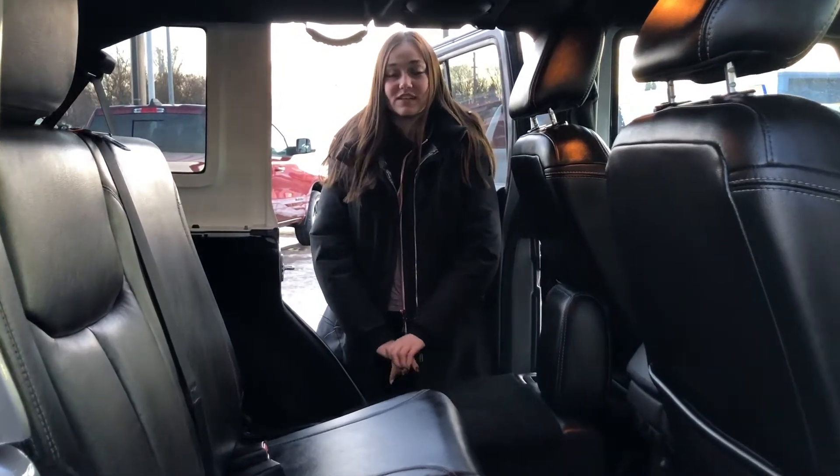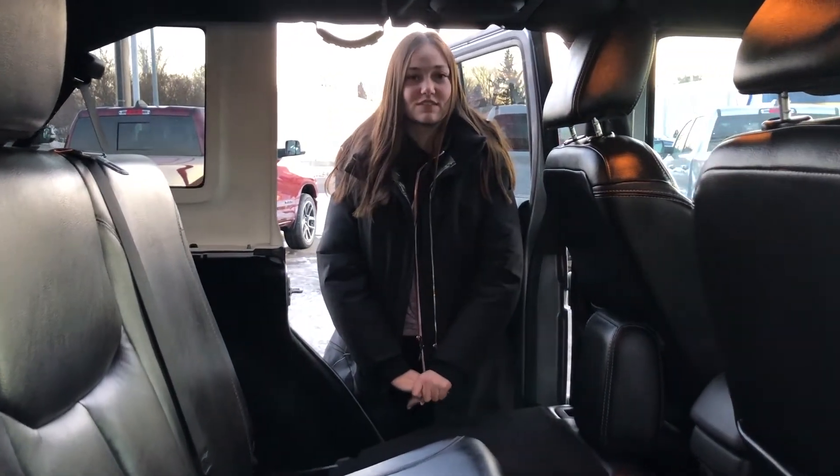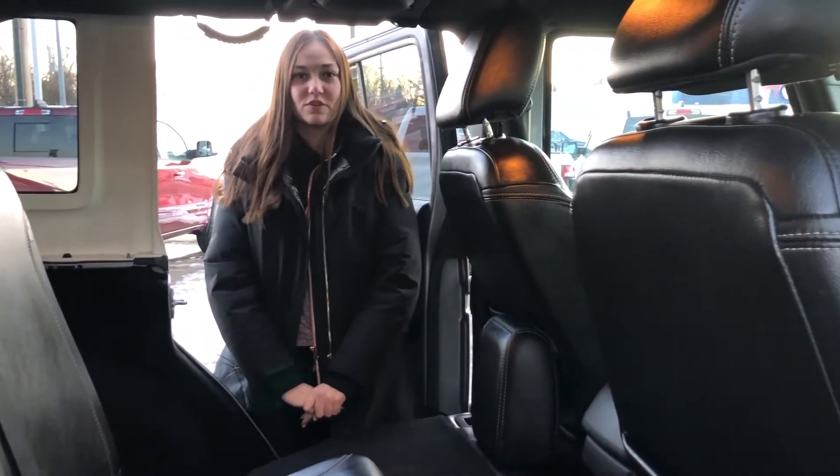If you want to make this Jeep yours, you can click the link below for pictures and pricing, or you can give us a call at 780-942-3629. See you next time.